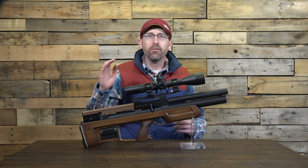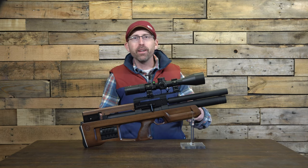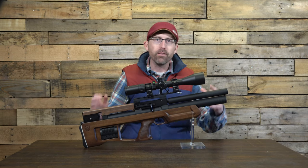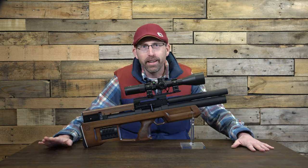I'd like to introduce you guys to the Caliber Gun Cricket 2. It is available in a variety of stock configurations as well as .177, .22, .25, and yes, .30 calibers.